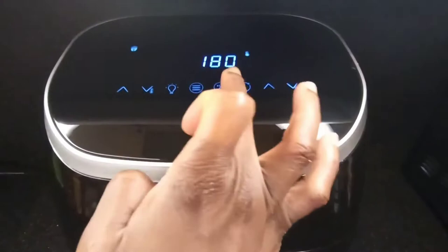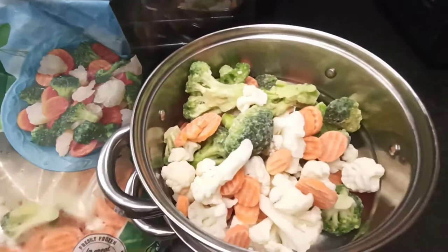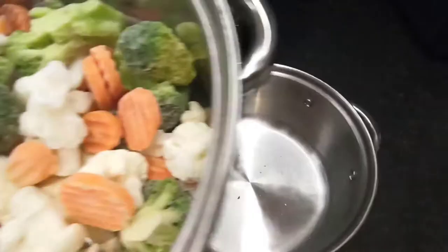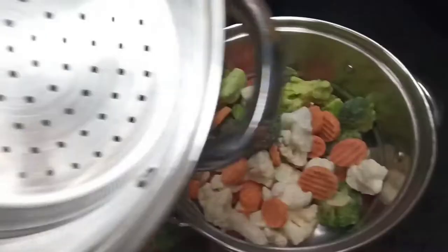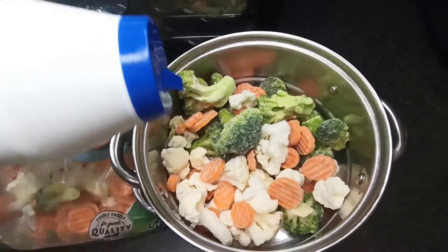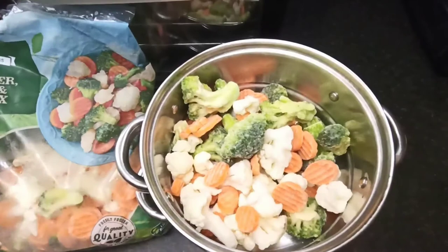For the vegetable mix, I use the steamer. It comes as a three-tier steamer but here I'm just using two of it. This is the pot underneath where the hot water goes, and that's one of the baskets with the vegetable mix — the other basket is there if I needed to add more vegetables. For flavor, I sprinkled a bit of salt and gave it a shake.